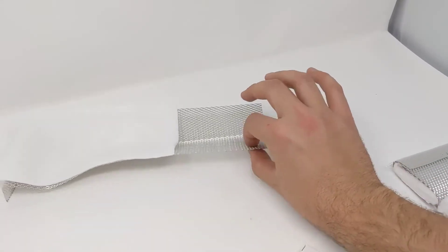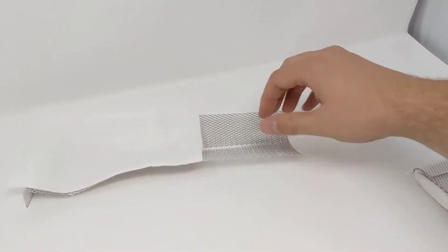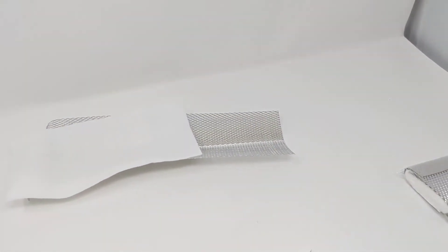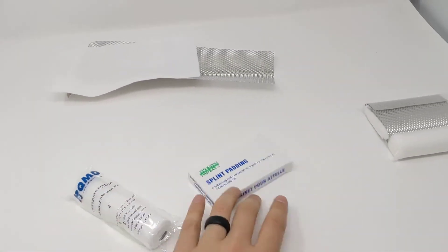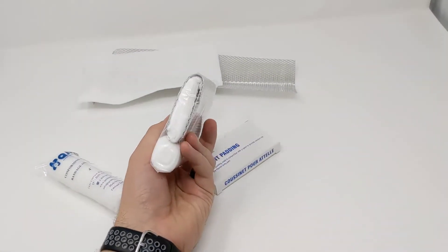You could definitely carry multiple sheets of this and attach them together by bending and overlapping them to make a larger splint as needed. So that's our wire splint, our splint padding, and just an example of an ultralight splint kit.